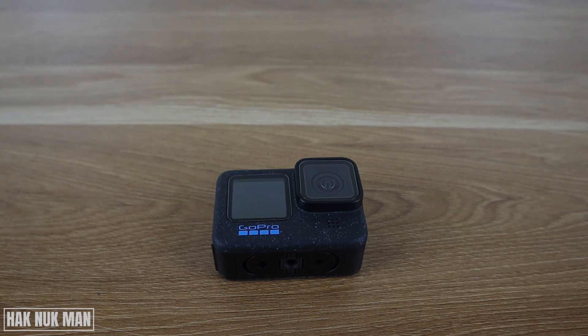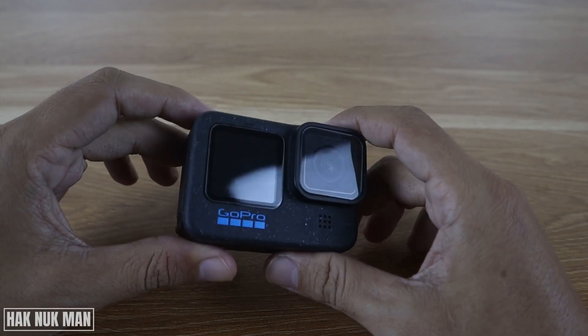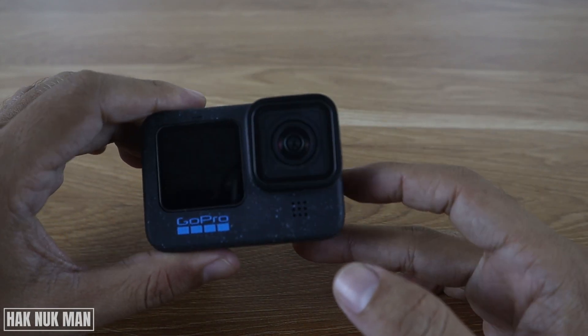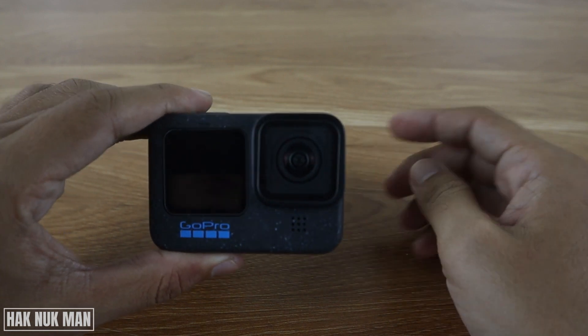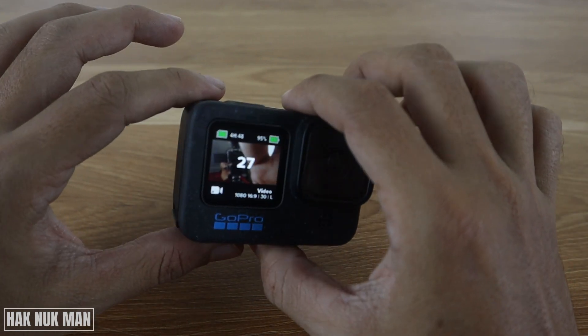Good evening everyone. In today's video I'm going to show you how you can turn off the beep sound on your GoPro Hero 12 Black. Now let's turn on our GoPro — when I press it on you will not hear the beep sound.